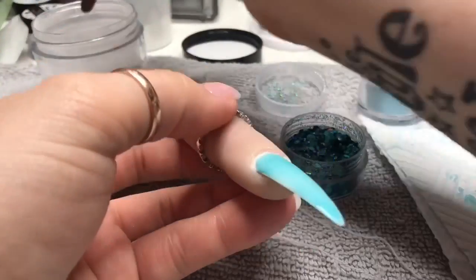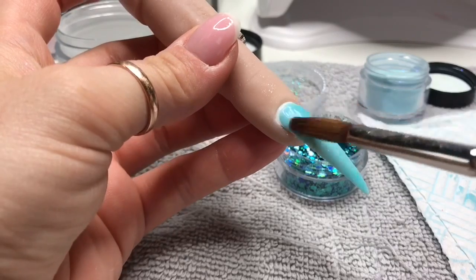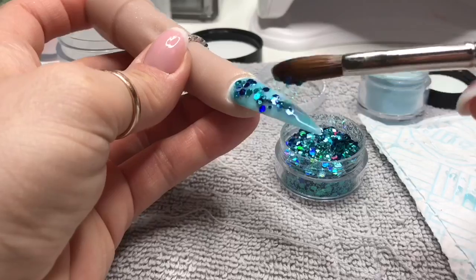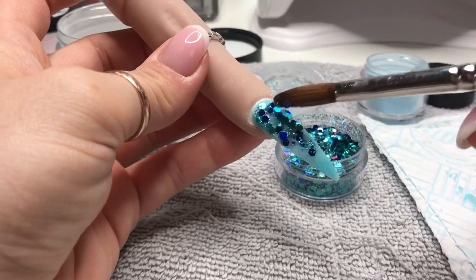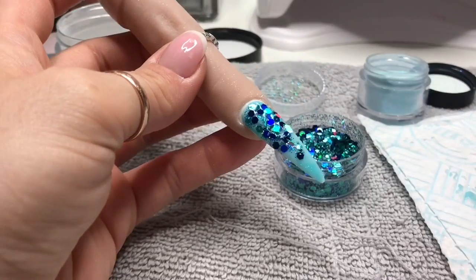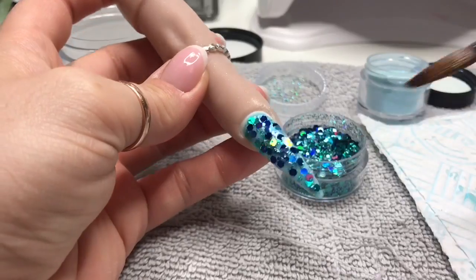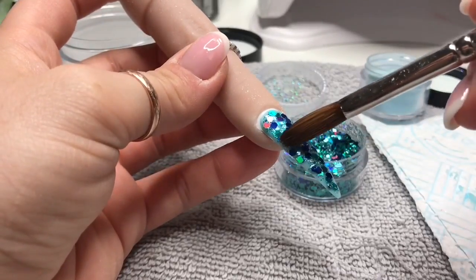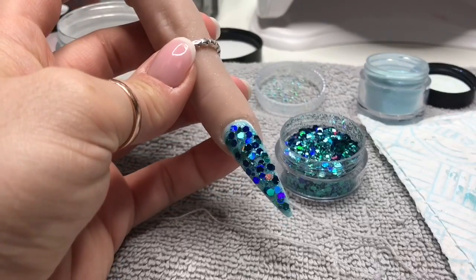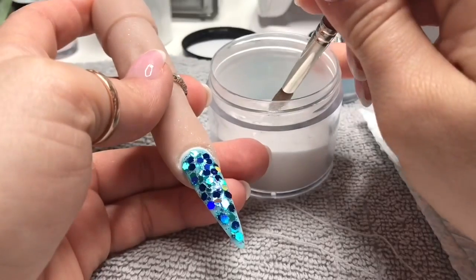Now I'm just going to put a thin wet layer of clear acrylic on — I don't know why I didn't just put the glitter onto the wet blue acrylic, silly moment! Anyway, I'm just going to press the glitter into the clear acrylic over as much of the nail as I can. Oh my gosh, it just looks so nice — look how shiny it is, it's beautiful!